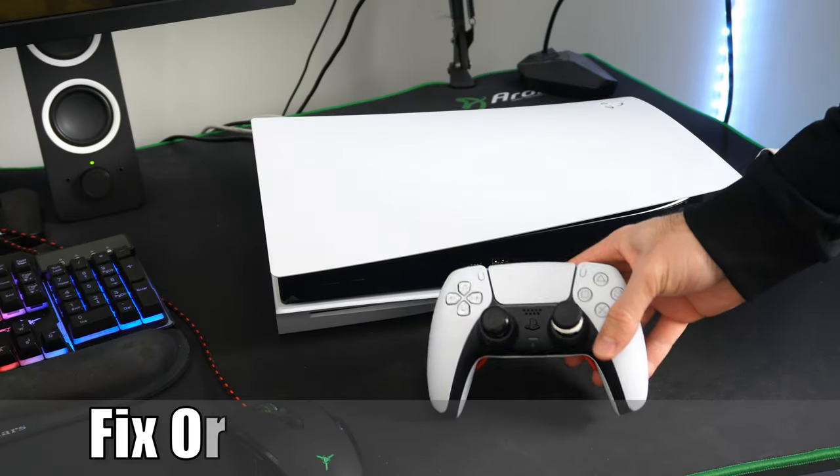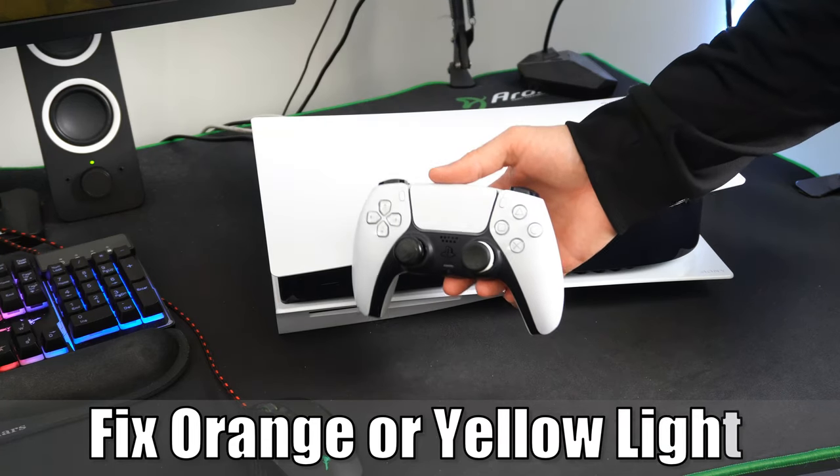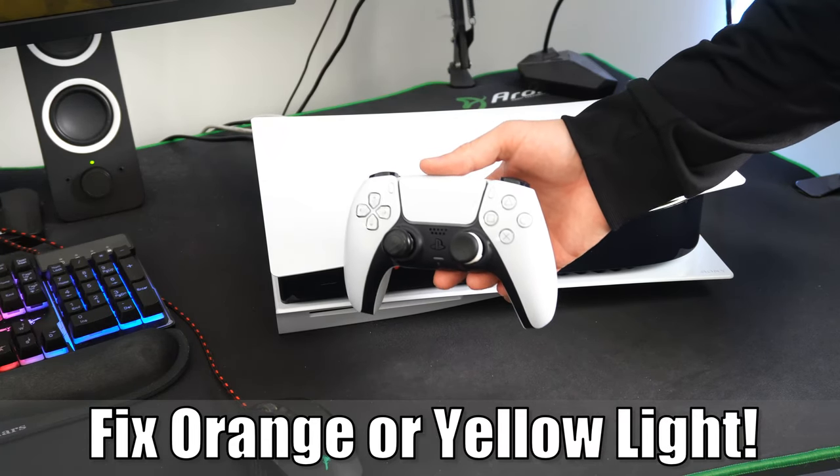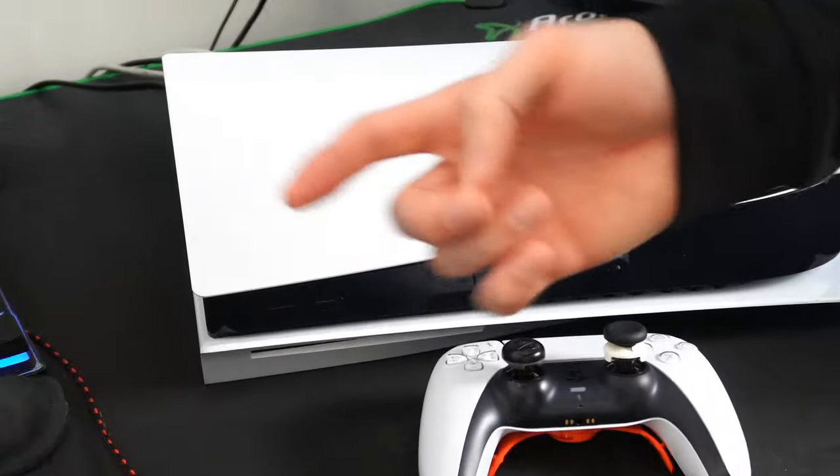Hey everyone, this is Tim from Your6 Studios. Today in this video, I'm going to show you how to fix the orange or yellow blinking light on your PlayStation 5 controller. So let's go ahead and jump into the video right now.